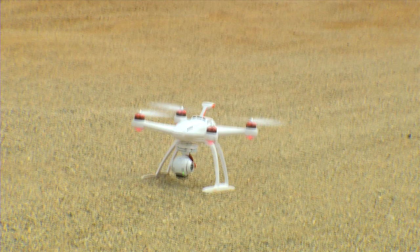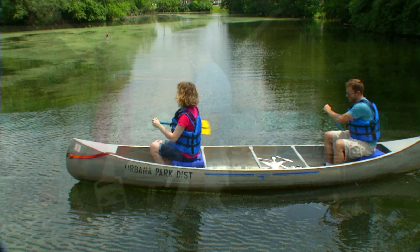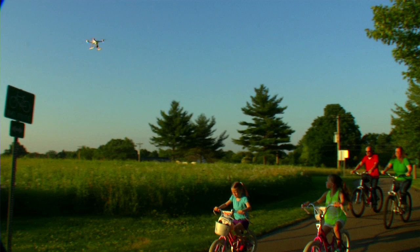Where Tracking Mode always keeps the camera pointed at you, Follow Me Mode gives you more control of your photos and videos. Switch the controller to Follow Me and, just like in tracking, lift off and position the Chroma where you want it. Now, when you take the controller with you, the Chroma will maintain the same distance and angle from the controller as you move.